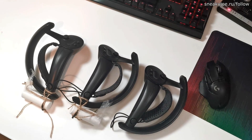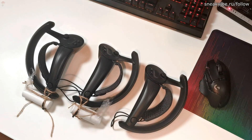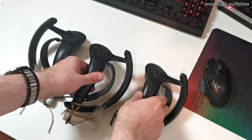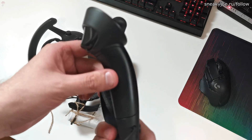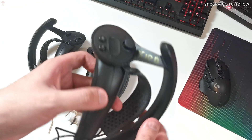Hi guys, NickyJoyz here, and today I'm going to show you how to repair an index controller with a broken battery. As you can see, I have three index controllers, because the right one has died on me. So I purchased another one, but then the left died on me as well, so this is what we are going to repair today. Behind the camera I fixed the right controller, it now works well and I can use it.